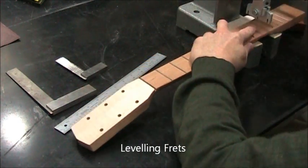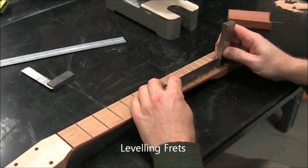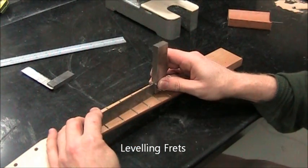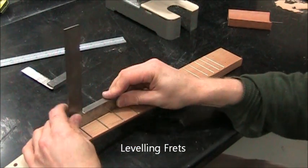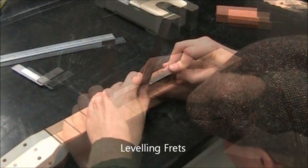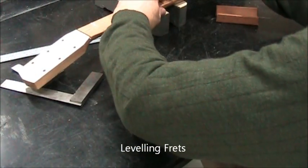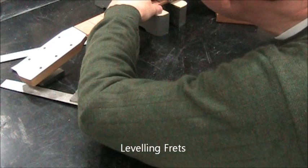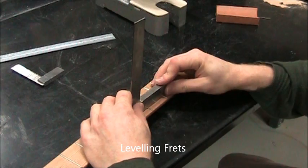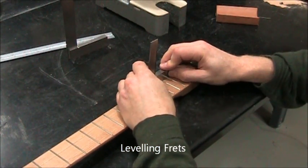Press a little harder than before, but not too hard — we don't want to create a low fret, that would create yet another problem. Now we check frets with smaller lengths of straight edges: five frets at a time, three frets at a time. I found another high fret, also on one side of the neck, so I try to concentrate the pressure just a little more than before. Then we use a very small machinist's square to check three frets at a time.